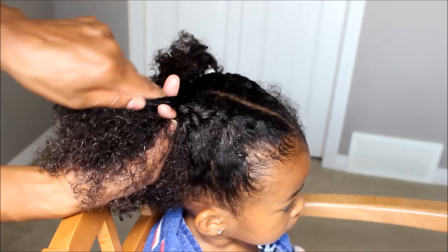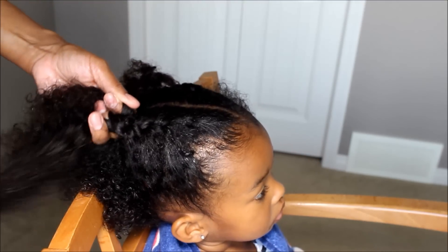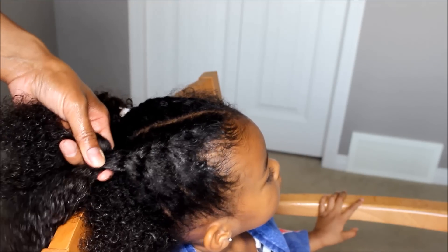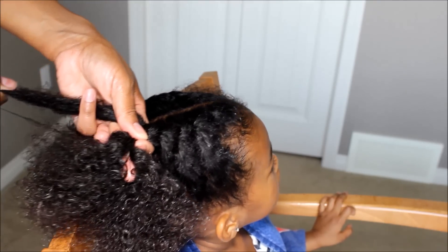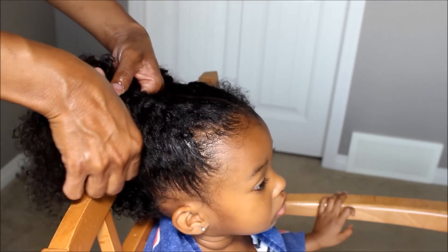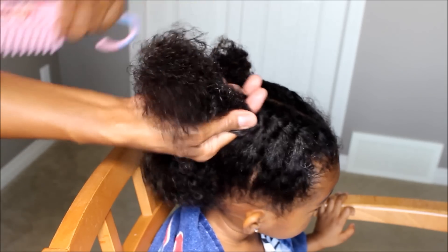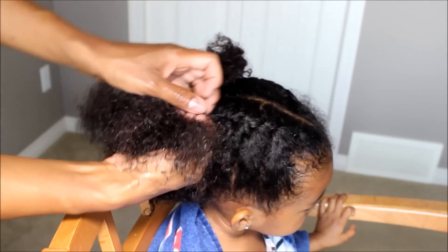Get some hair, put it in the middle of your fingers however you hold it, and cross over. Some people hold it like this — their thumb has the middle part and their two fingers hold the side parts. I don't know if you can see that. They hold it like that, get some hair, cross over. This is too hard for me but it depends on how comfortable you are. You keep doing that all the way down.